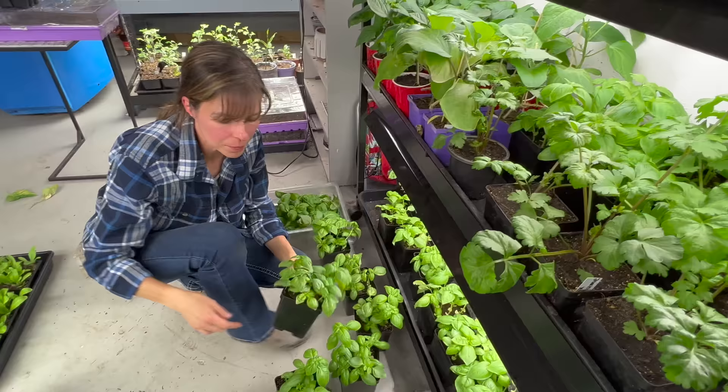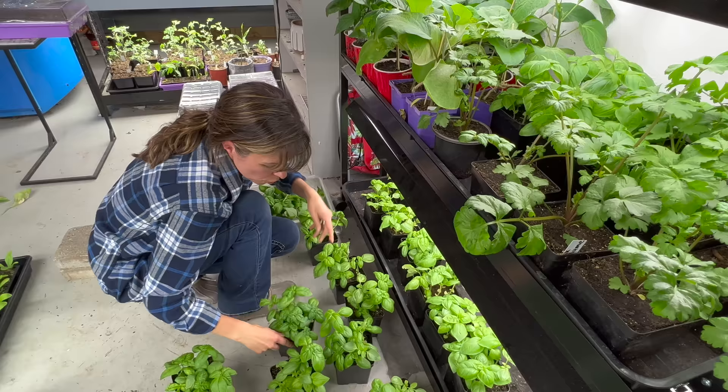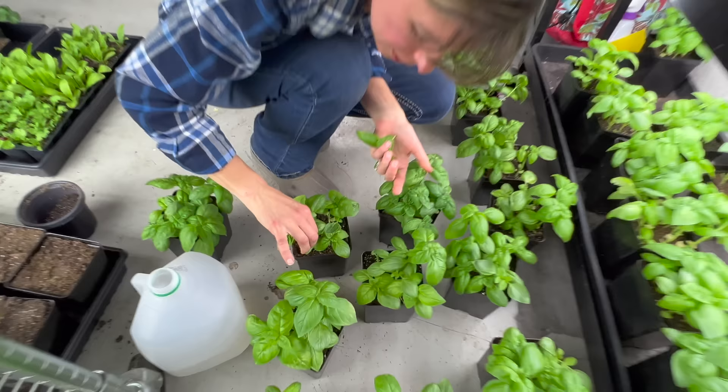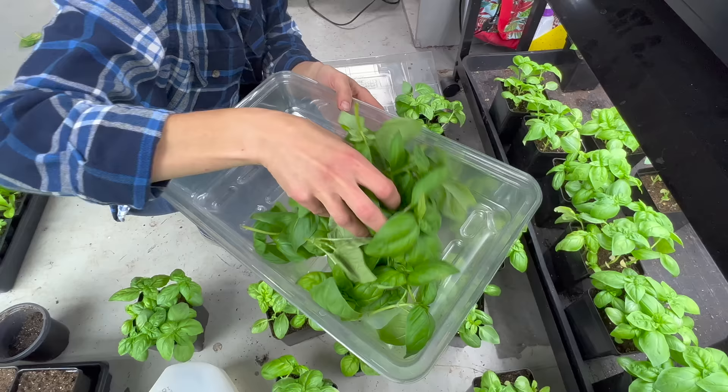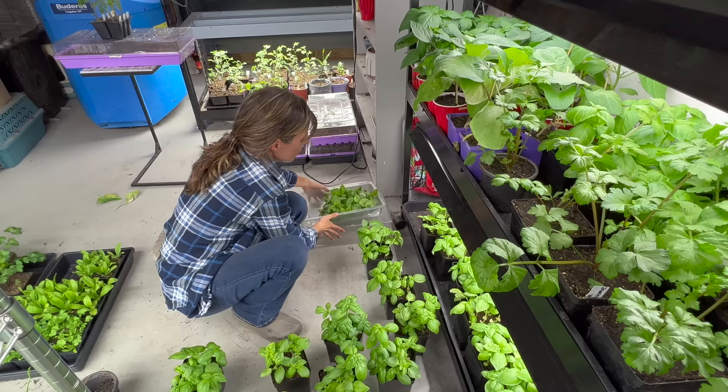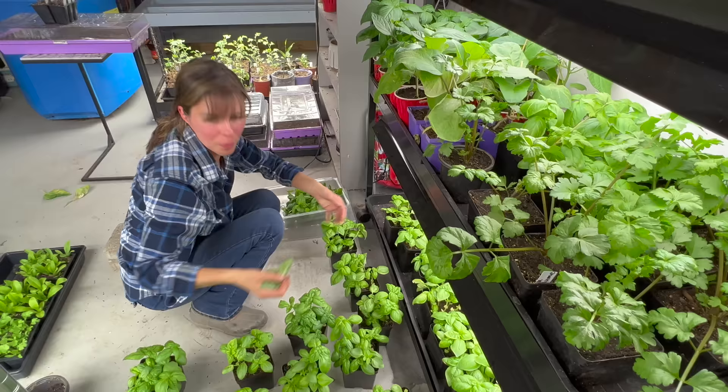Most people wouldn't need more than one pot full of basil. It depends — if you're making pesto, you'd need a lot. I don't think you can ever grow too much basil. Usually you need a few cups of basil, but add olive oil and put it on pasta — that's enough for a meal for you and me. Who else is having fresh basil from their basement? Nobody! Fresh basement basil.